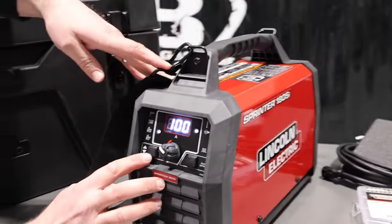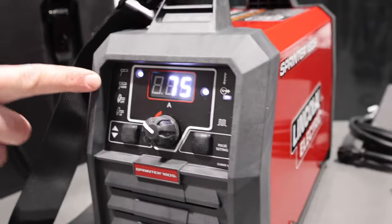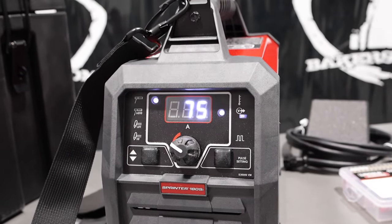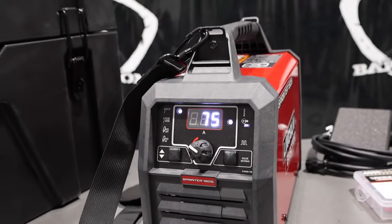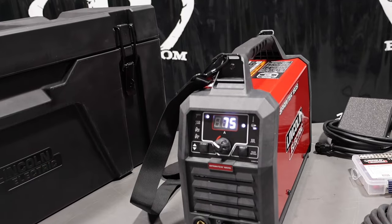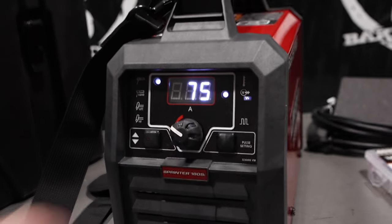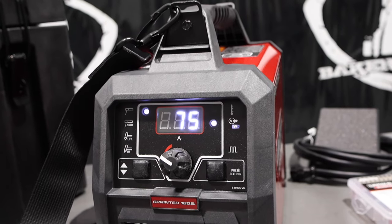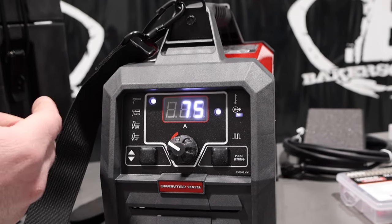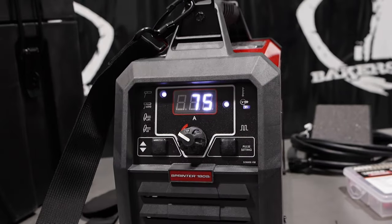On this unit we have: stick, stick 6010, lift TIG, and high frequency TIG. So this little unit has high frequency and it has pulse. We can pulse DC TIG — no AC output, just DC only. We have 7018, 6010. And over here we see VRD — voltage reduction device. What it does is reduce the open circuit voltage at the studs, and then when you strike an arc it brings up the full voltage. It's a safety compliance feature, so that's what VRD is.